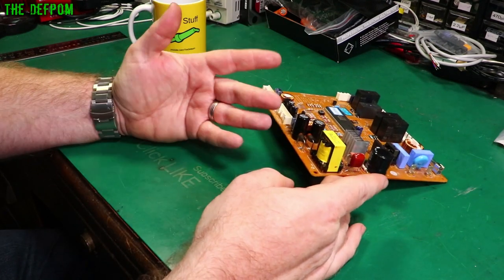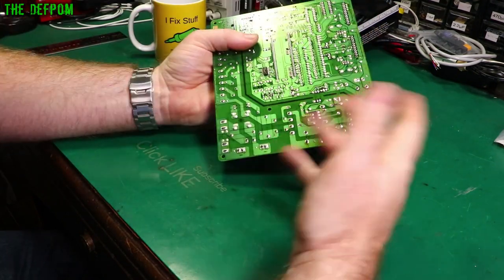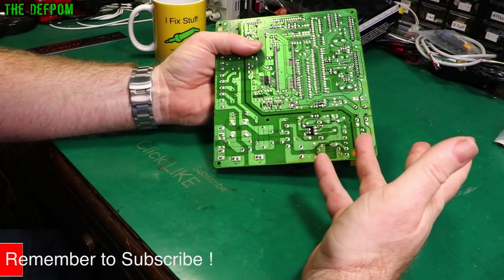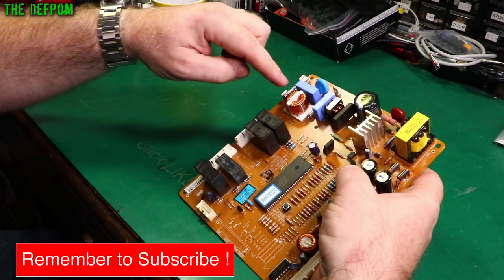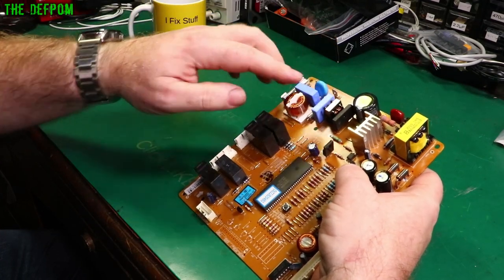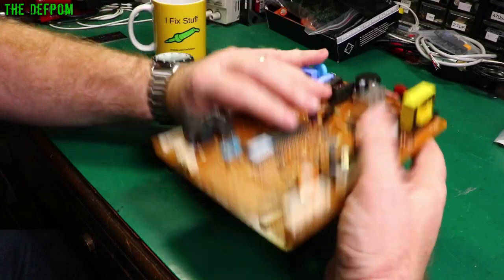A transformer is very much like an inductor — it is an inductor in a way — but they're very different. An inductor is a two-terminal device, potentially four-terminal if it's like a common mode choke, which is used here for example. These common mode chokes have two windings which are magnetically tied together to create common mode rejection.